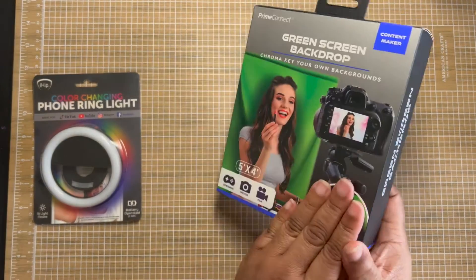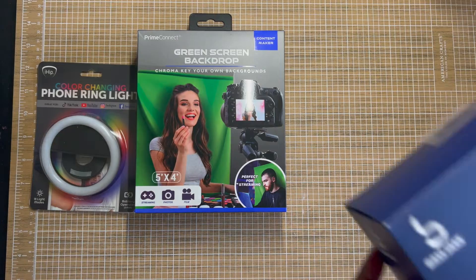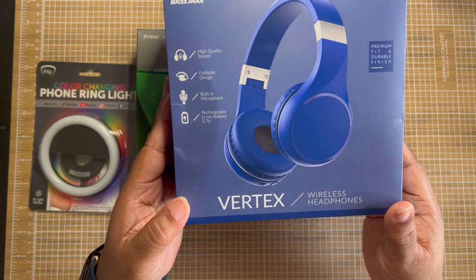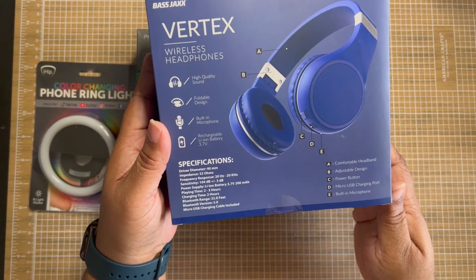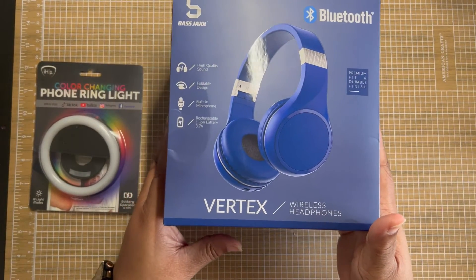The next item is a pair of wireless Bluetooth headphones. They're actually my son's, not mine. I believe they were $10 — he paid for them. I decided to include them in this haul as well. I just don't think there's anything special about them; I think they're just regular wireless headphones.